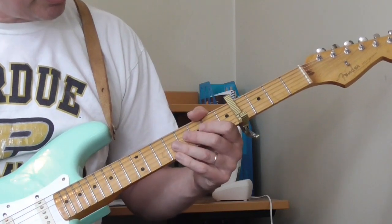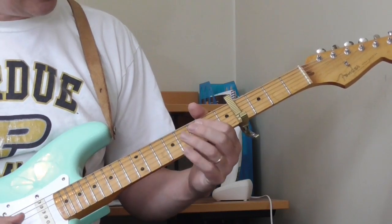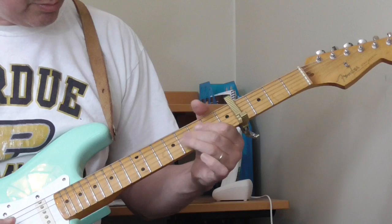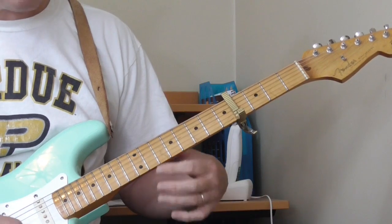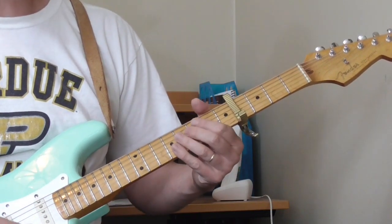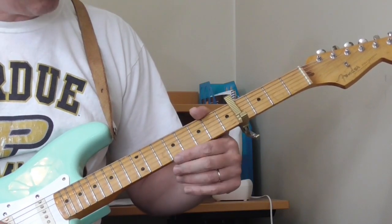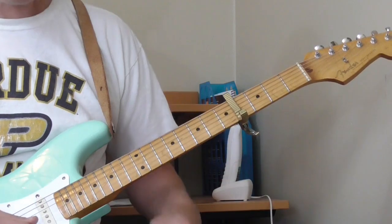He plays something a little differently here. I think he's going: open 1st and 2nd strings, then to the 7th fret of the 2nd string, then to the 9th fret of the 2nd string. I'm not playing that exactly like he plays it — that's pretty hard to play — but I think that's the idea.